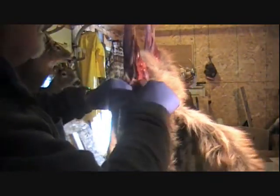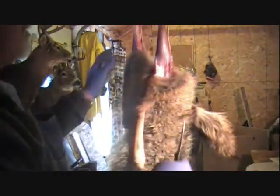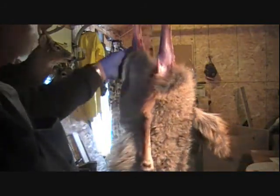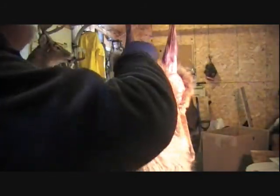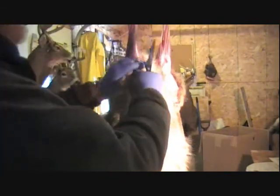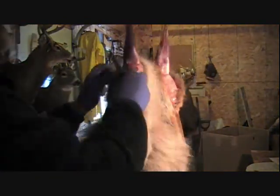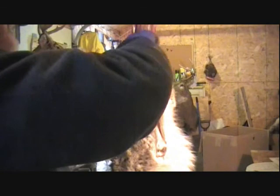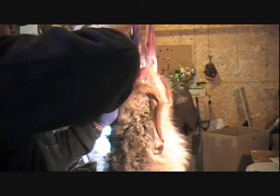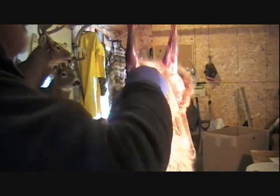They've got real thin skin around their legs here. I don't know why, but coyotes and fox have real thin hide around their hindquarters and it's very easy to make a hole right in this area. I still do it even after all I've skinned — I still make that mistake once in a while, because I don't want to leave any meat on the hide, but you pay a price for that when you end up putting a hole in it.